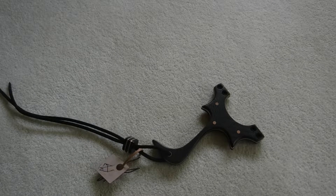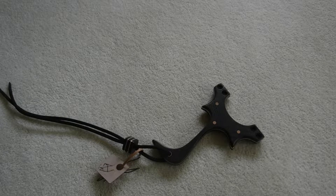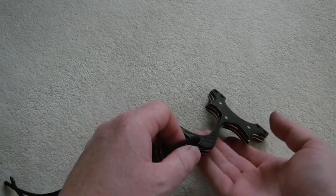You alright everyone, it's Acer here, so I've got a quick build to show you. Apologies for the light, it's not great.